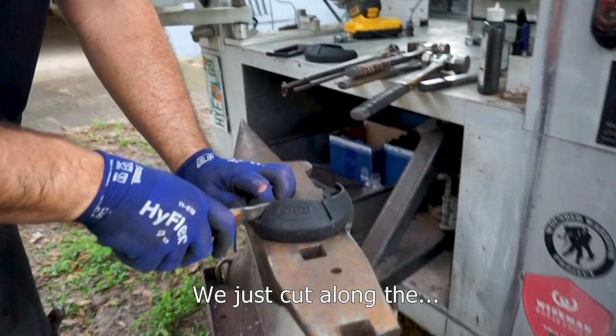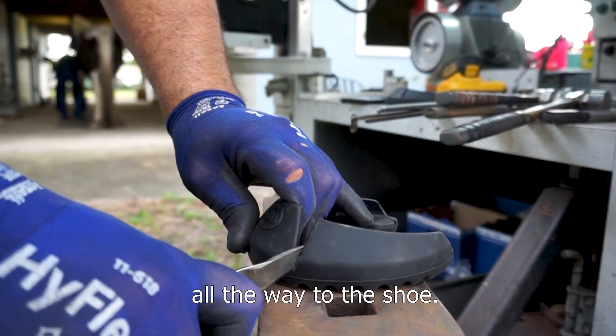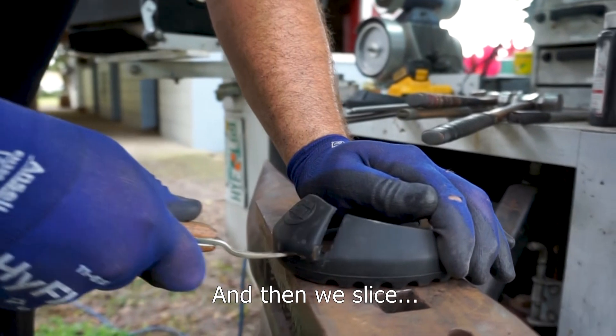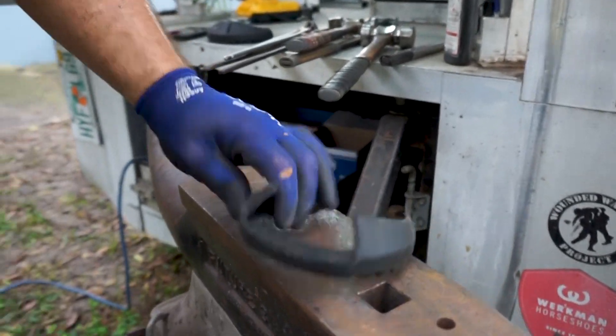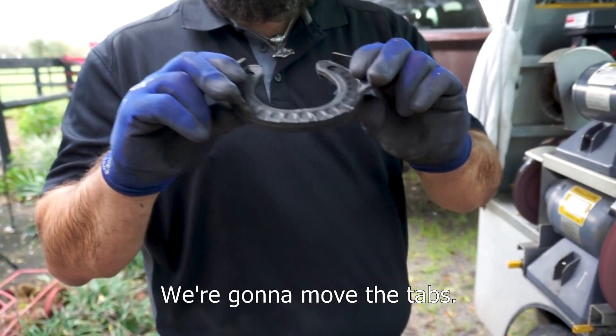We're going to remove the cuff — we just cut along the lateral and medial cuffs all the way to the shoe, and then we slice the rubber and take it off.